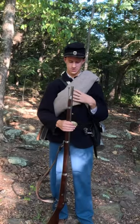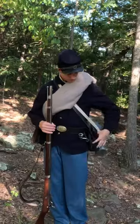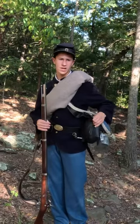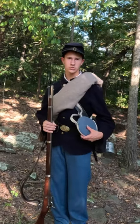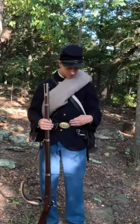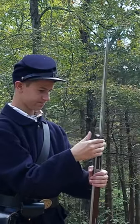Most of their belongings would be either in a bedroll or knapsack on their back, or they'd carry them in their haversack along their side. Also on their side was a canteen used for carrying water. On the belt would be the bayonet scabbard and the bayonet, which could be attached to the end of the musket.